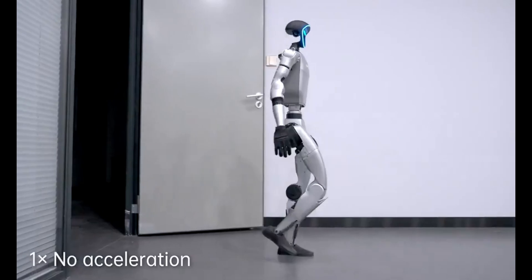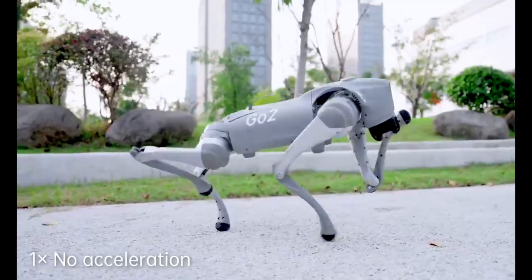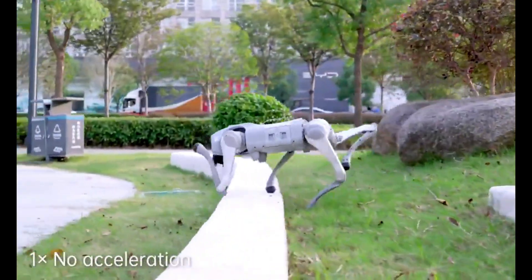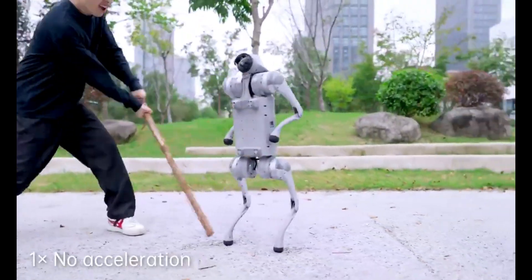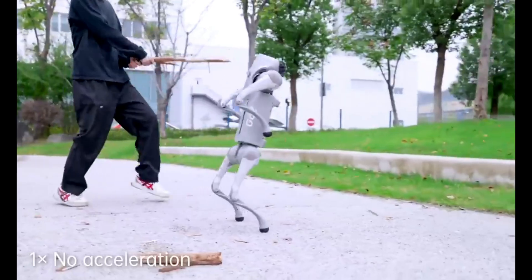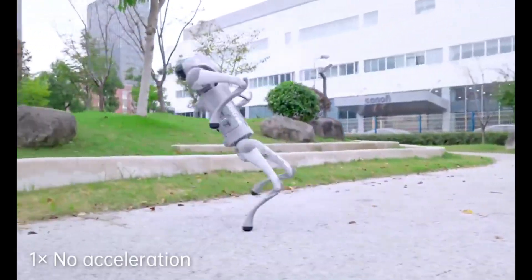Now, are there still limitations? Of course. Energy efficiency is still a huge challenge — these movements require a lot of power, and battery technology is still playing catch-up. And we're still a ways off from seeing these robots doing complex tasks like running or dancing. But two days to achieve human-like walking — that's a game changer. It shows just how fast the field is moving. A few years ago, getting a robot to walk at all was a massive achievement. Now we're talking about robots that can handle pushes, recover from disturbances, and move in ways that actually look natural.